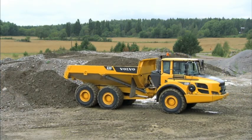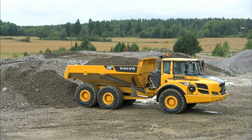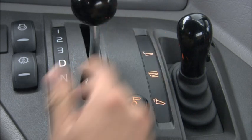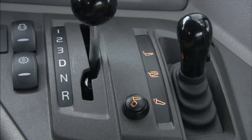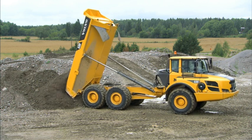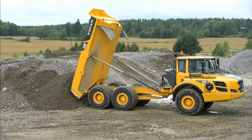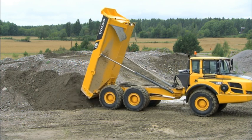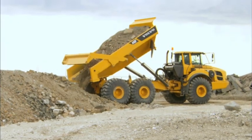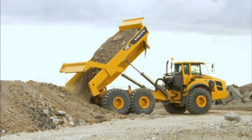When stockpiling, position the machine straight and level, close to the previous pile. Before lowering the body, move the gear selector to the D position — this allows the machine to be pushed forward by the material, forming a nice pile. Use the brake pedal to control the speed of the machine. A tailgate increases body volume and is very useful when transporting loose materials.